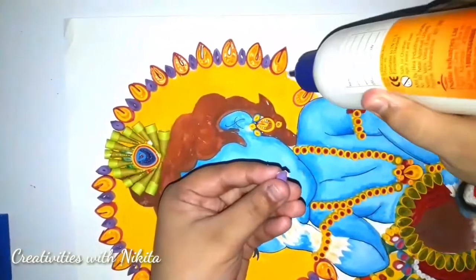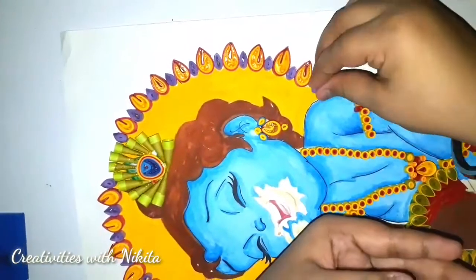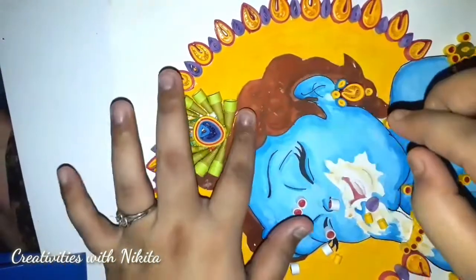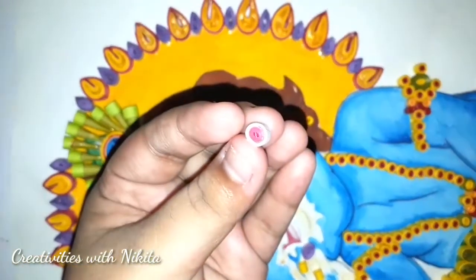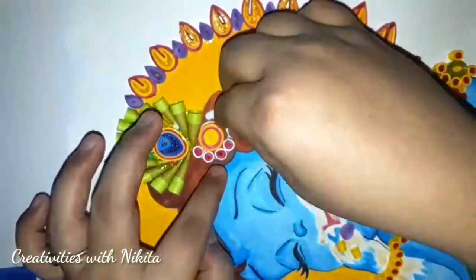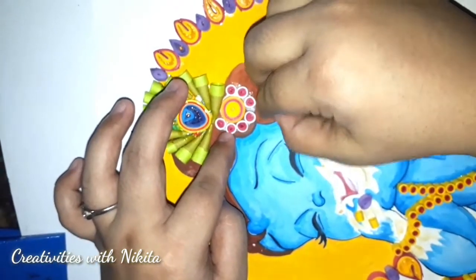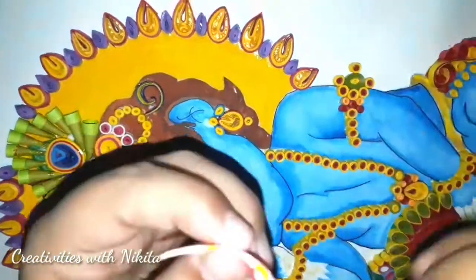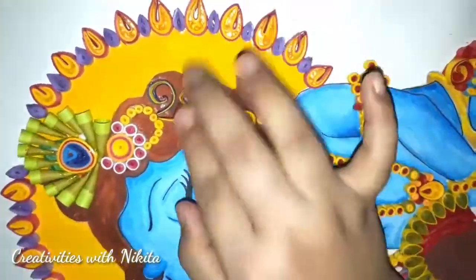Similarly I made purple or lavender teardrop shapes using half strips of purple or lavender. Now this tight coil is made with one full strip of yellow and half strips of pink and orange, and then I will surround it with tight coils made using one full strip of pink and half strip of white. Similarly I made this swirl using full strips of yellow and red — it's a part of the jewellery. So my quilling is done.